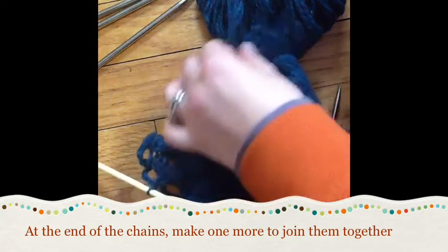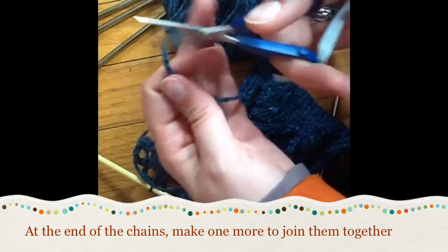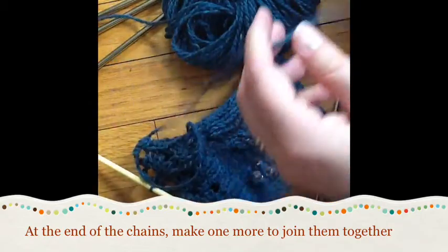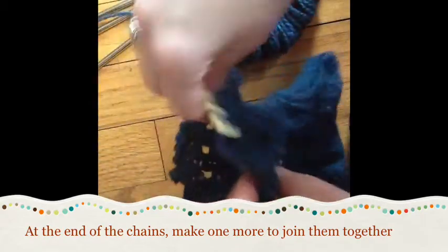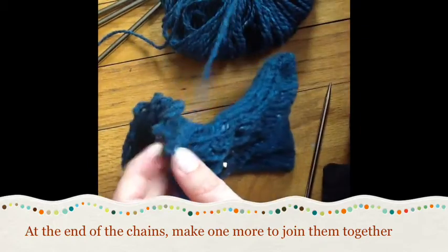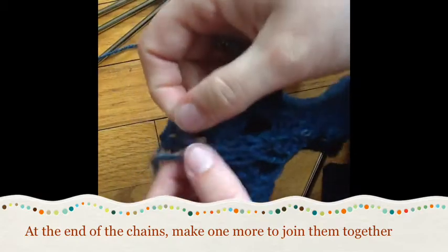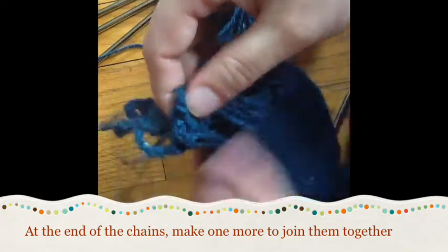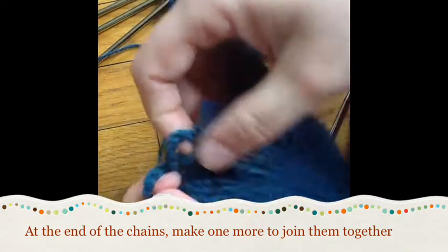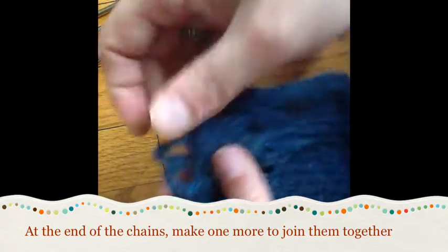Now I need to cut my yarn and pull my end through. I'm one for generous tails, so I'm going to use a big length of yarn and pull it all the way through that loop. I leave a long tail because sometimes I've made mistakes and I'd like to tighten something up, and I want that extra length to be able to do that.